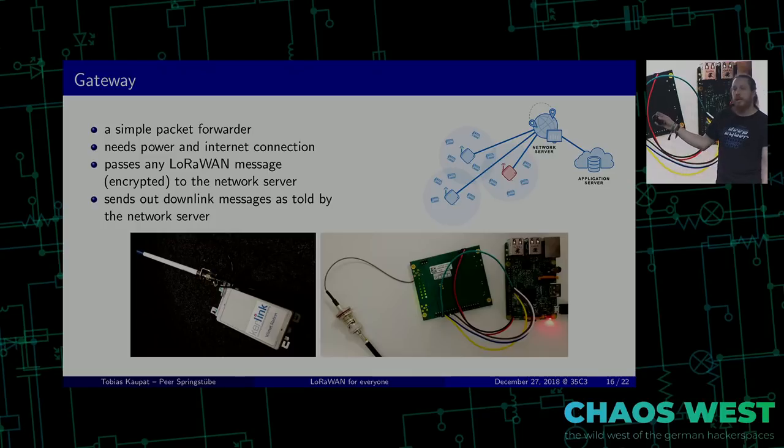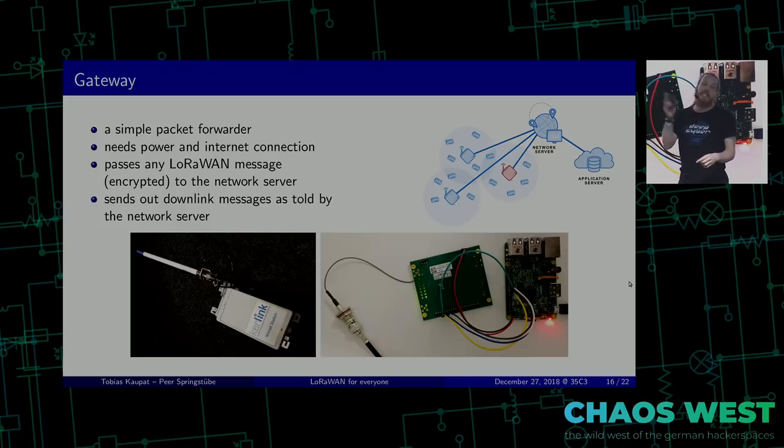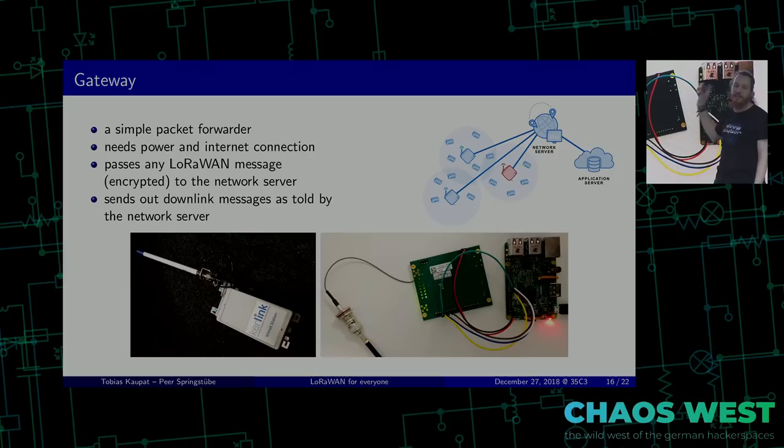The gateways are the magic parts, but they are actually pretty dumb devices — they are just packet forwarders. They collect every LoRaWAN packet that is in the air and pass it on to the network server. When the network server tells them to send something out, they do that. There is a great variety of gateways. The upper end is the industrial standard which costs about a thousand euros, but it has multi-channel detection, GPS, and mobile internet. If you're short on money, you can use a Raspberry Pi and a LoRa module — all together about 150 euros. If you put it up at your local hackerspace, you have coverage for quite a few kilometers with a good antenna.